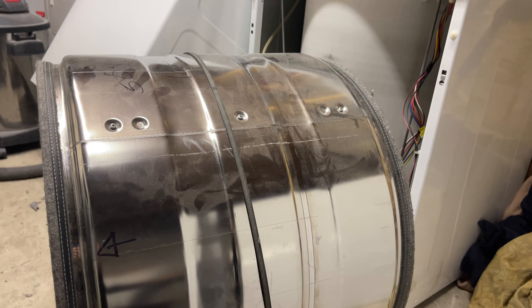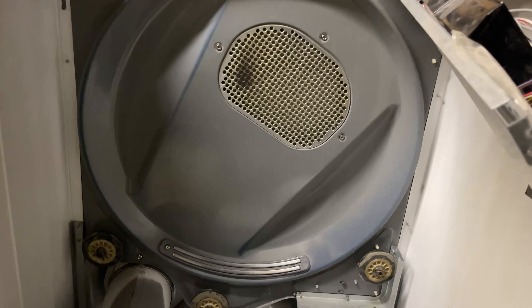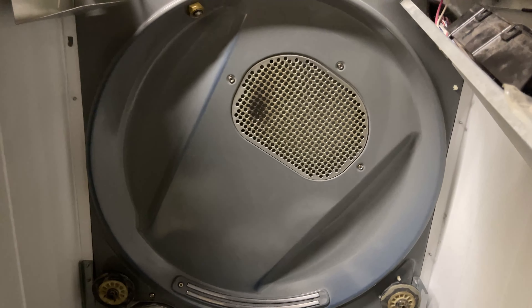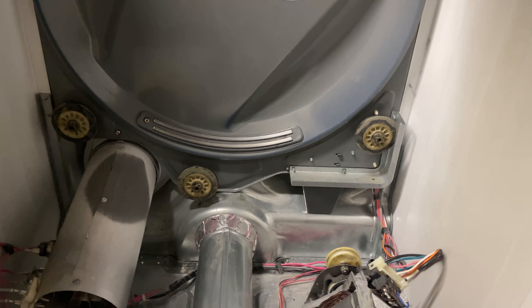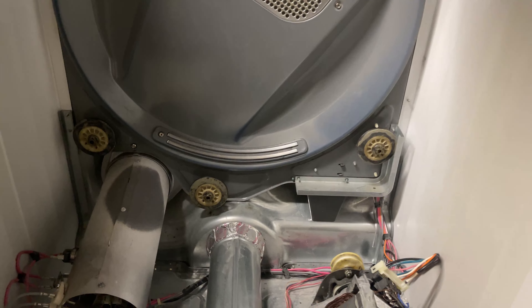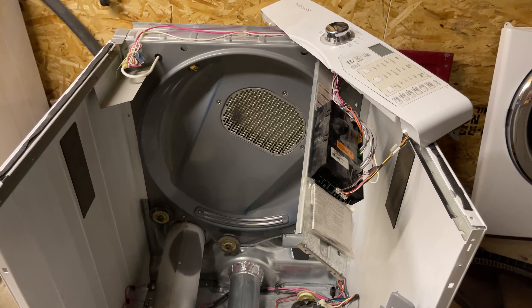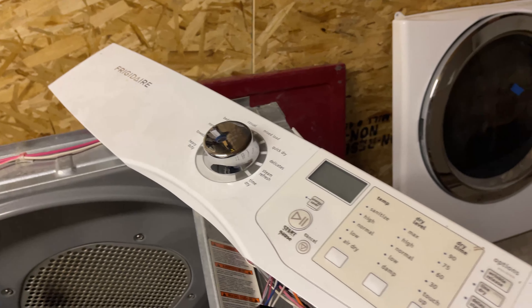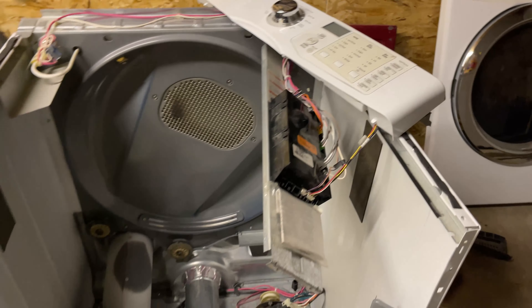Pull the belt up forward and get the tub out. If you need a more detailed video, I do have more videos on my channel — go ahead and check them out. I didn't want to make this video too long, but if you have any other issues on this model or any similar model, send me a message and I'll try to answer as many as I can.